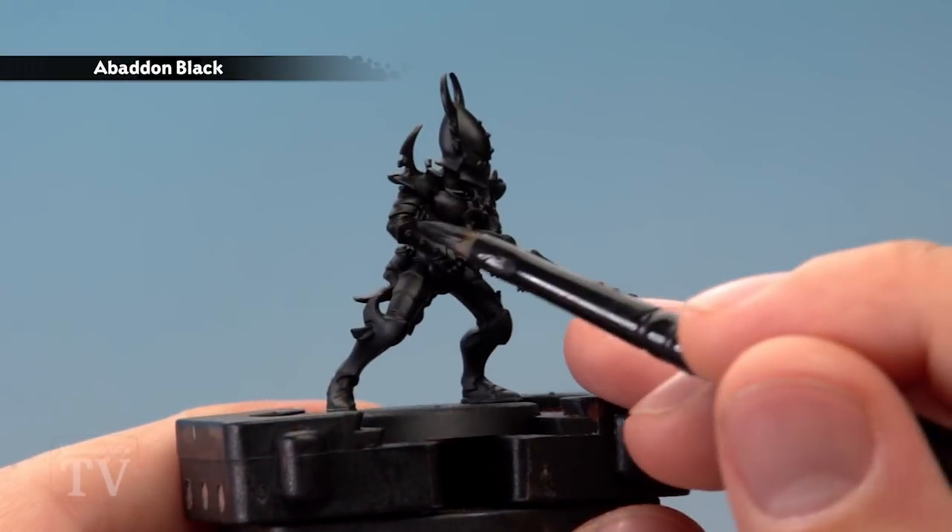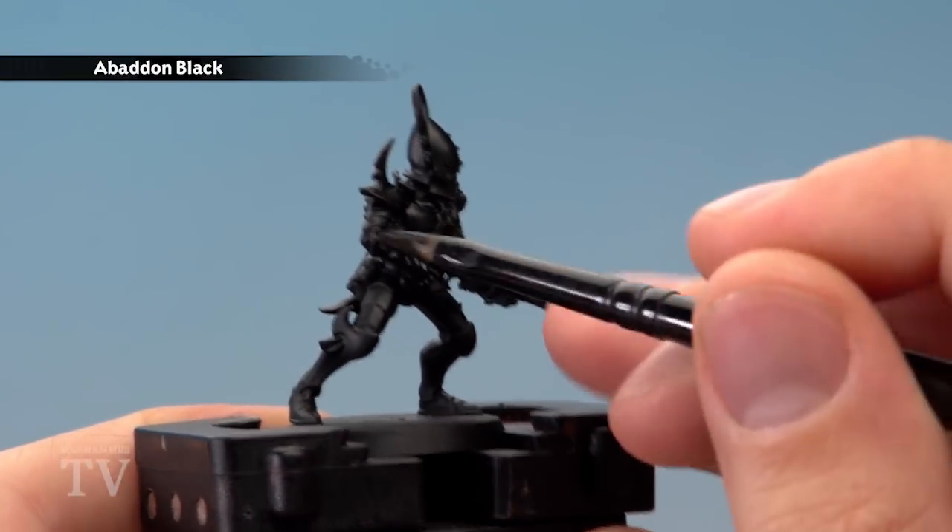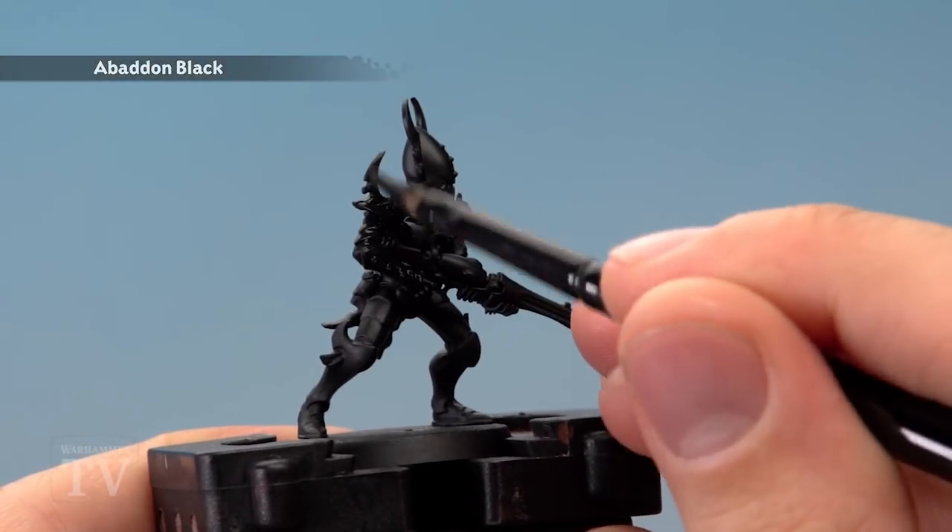The first step is to base coat all of the armour using Abaddon Black. This is just in case we need to neaten them later, as Chaos Black Spray and Abaddon Black have different finishes.